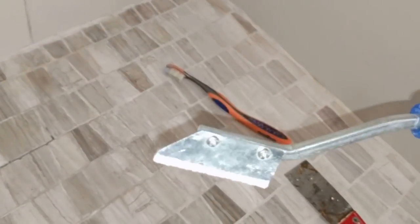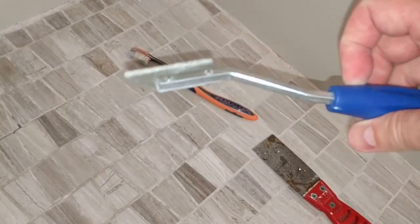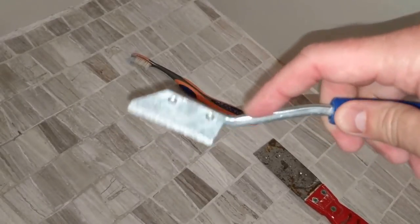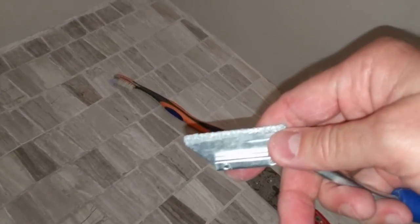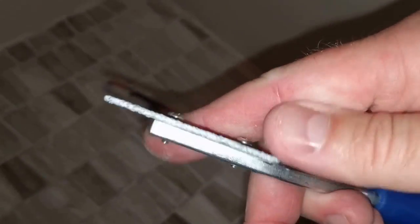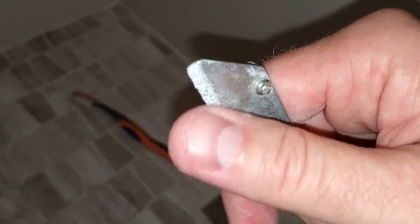To do that, what we'll need is what's commonly referred to as a grout saw. A simple hand tool that you can get at any Home Depot, Lowe's, or any hardware store. It's got a handle, a steel rod, and a blade that looks like an X-Acto knife or utility knife blade. But it's got an industrial diamond attached to it, or some kind of rough coating.